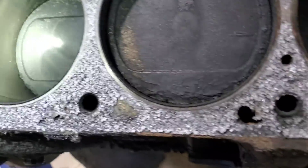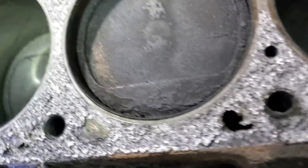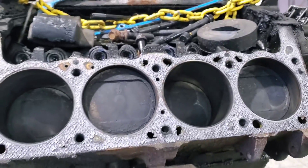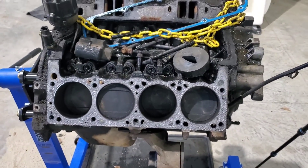I'm not going to lie — for a 300,000-mile engine, I was expecting this to look a lot worse in there. I don't even feel a ridge really. I guess we'll hop over to the other side and get the other head off and see if we're two for two on decent cylinders.